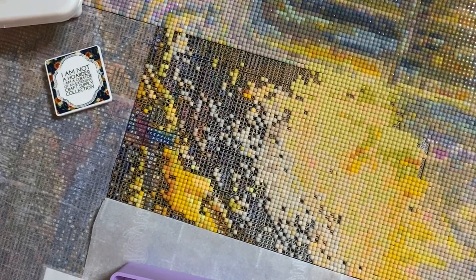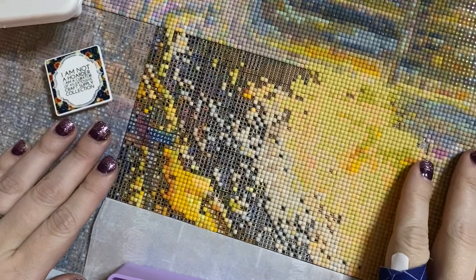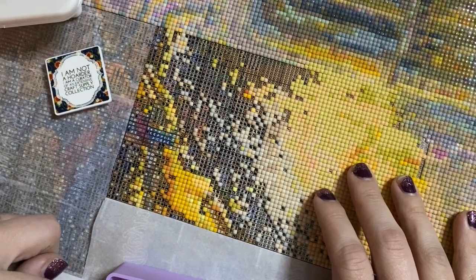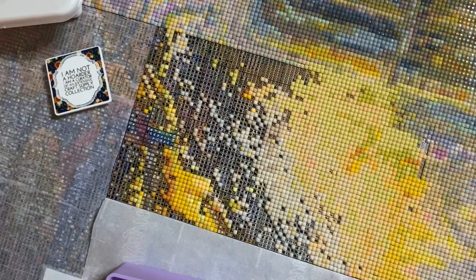So how are you guys today? I'm going to be working on my giant Josephine wall canvas, and this will probably be my last time working on it for a little while — I'll get into why in just a bit. But let me grab a color and let's get started.